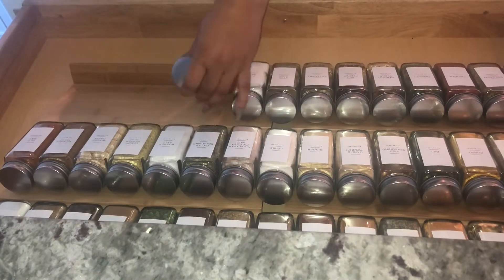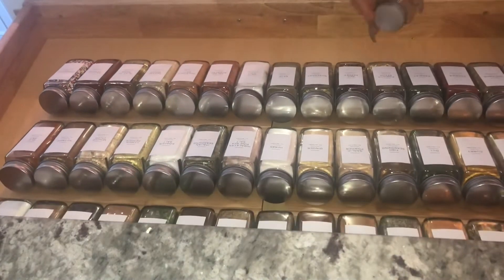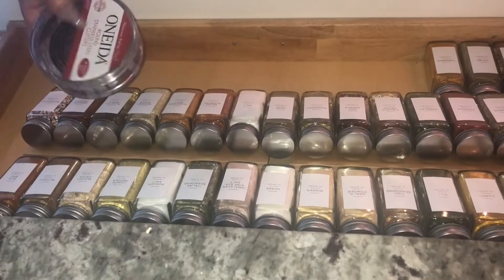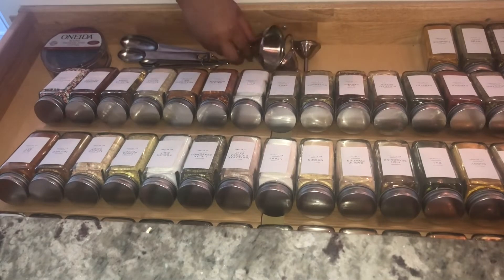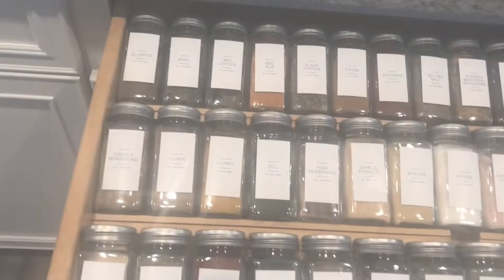All my cooks out there, it will literally save your life. I'm not lying — I've had a spice cabinet where the spices are in the back and you're trying to find them. Then you think you don't have a spice, go to the store, come back, and find the spice after you came back from the store. This is so easy. You can literally open up the drawer — 'I need some more parsley' — it's just right there. I love my spice drawer.